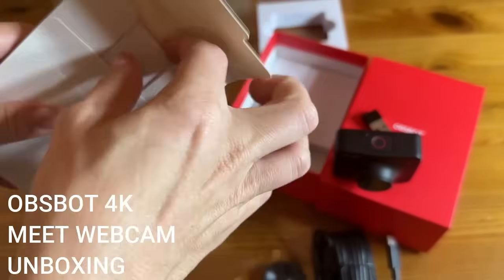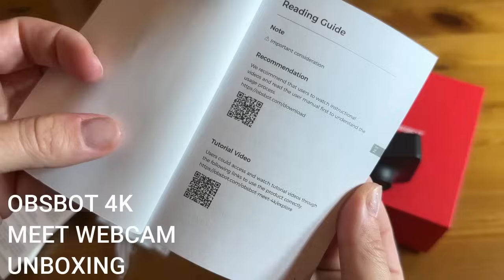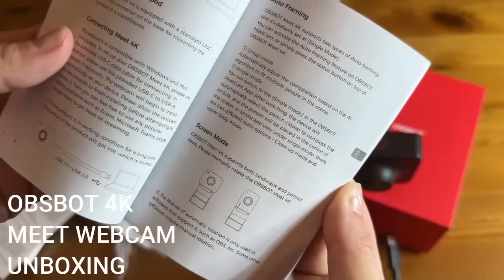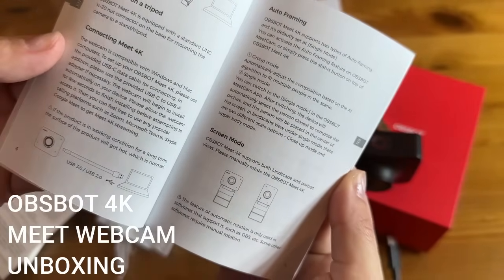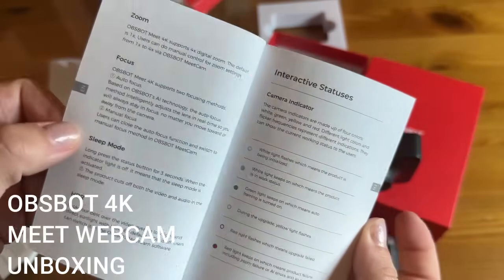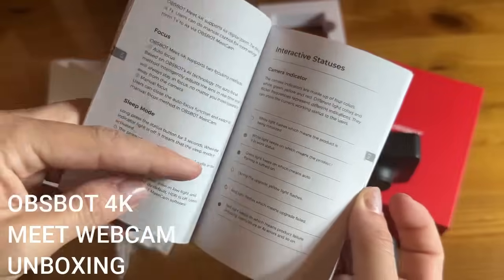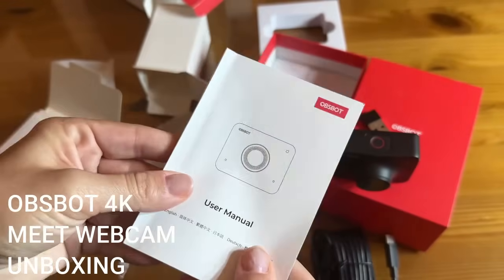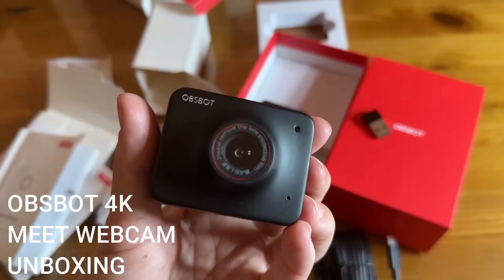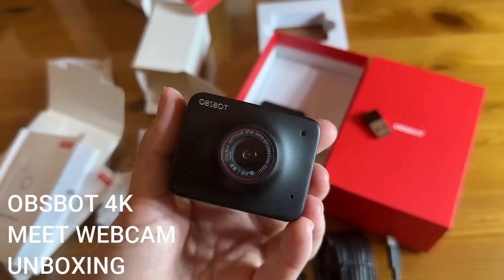You've got your user manual right here — you can tell it has recommendations, you can scan the QR code, and it tells you everything about it. You've got all the information on how to place it on the tripod, how to connect it, auto framing, zoom, focus, sleep mode — all of that. It covers your interactive statuses. Everything you could possibly think of, this little guy has it. This is the OBSBOT Meet 4K — incredible picture.